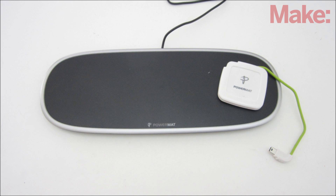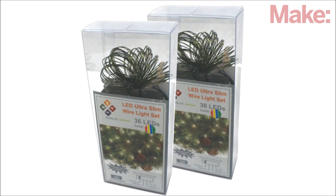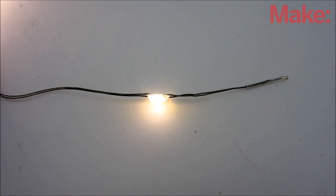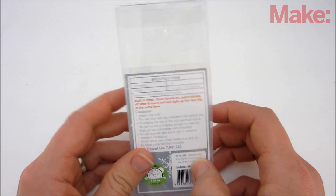I'm using a commercial charger, but if you're interested in building your own from scratch, there's a link in the description box to a good tutorial. Next, you need a set of battery-powered LED lights. LEDs are much more efficient than incandescent lights and come in a lot of varieties. I'm using a set of ultra-slim wire lights.